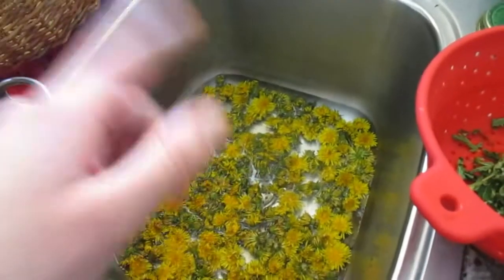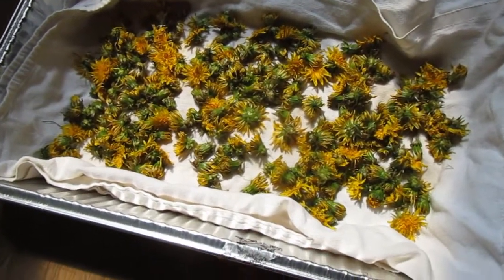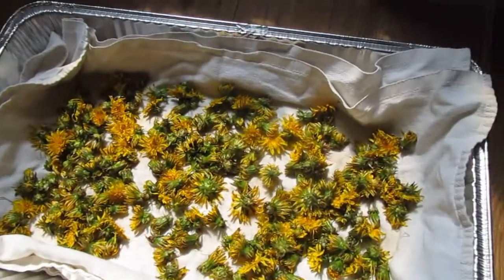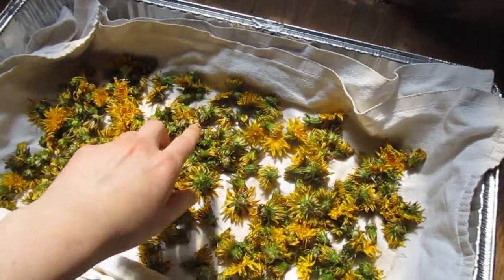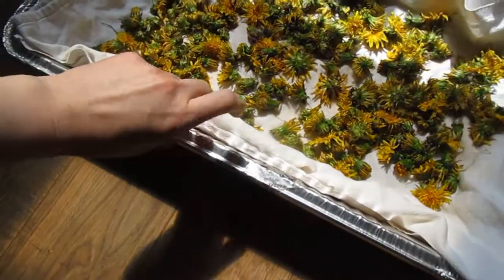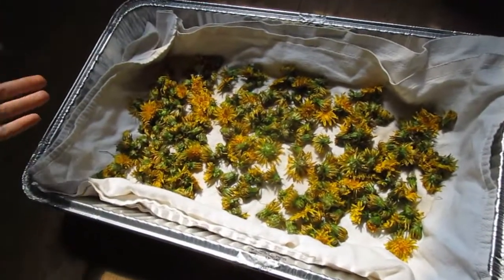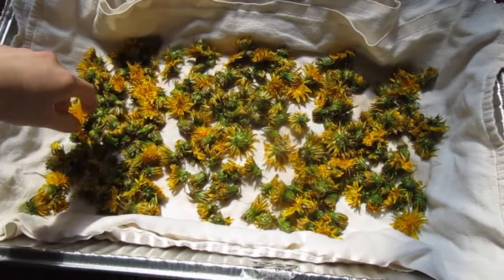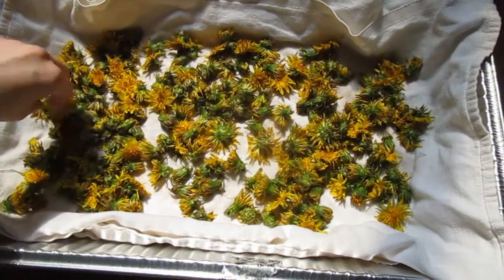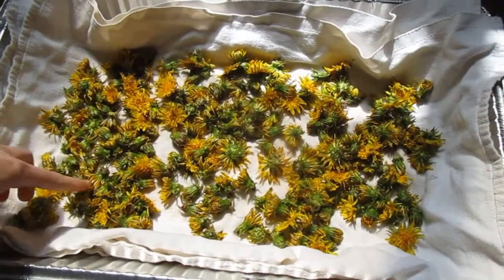They're going to have to dry for a few days before I can put them in the oil. I've got them drained — I have a couple layers, four layers total, in a big disposable lasagna pan. I've got them sitting here by an open door with a screen on it so they can kind of dry out. It'll take a few days.